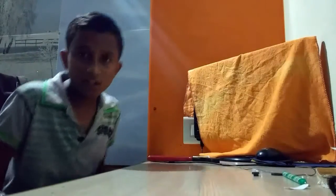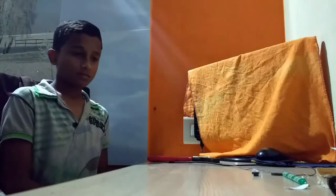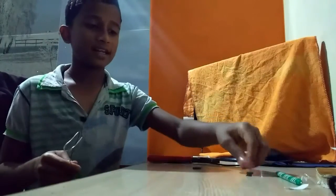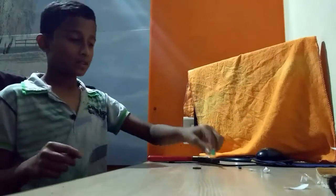Hello guys, welcome back to my channel. I am Kirtan Klaus, the creator of Legend Kirtan. Today I am going to show you an experiment with iron steel, a round magnet, some small pieces of magnet, and a pen.